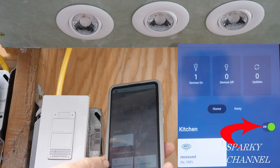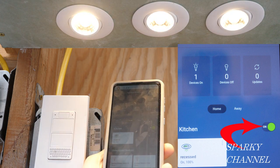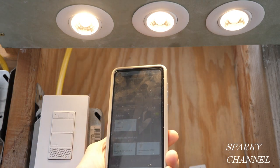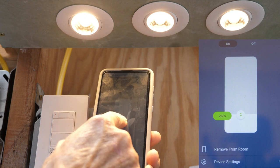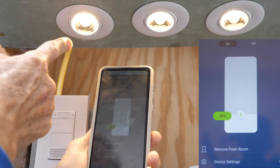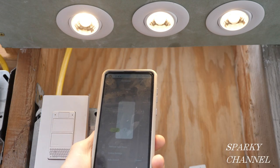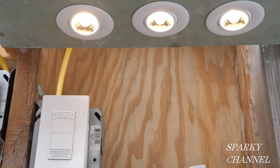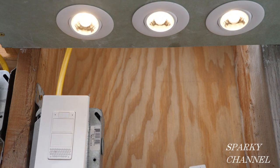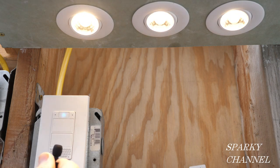Now that we've got the voice activated dimmer wired, let's try it out. Here's the My Leviton app — press this button and the lights come on. It takes a couple of seconds; I have it set so it takes two seconds to reach full brightness. You can lower the light level — we have it at 26 percent right now. So it works great with the My Leviton app. Alexa, turn recessed on. Okay. Alexa, turn recessed to 100%. Okay. Alexa, turn recessed to 19 percent. Okay.